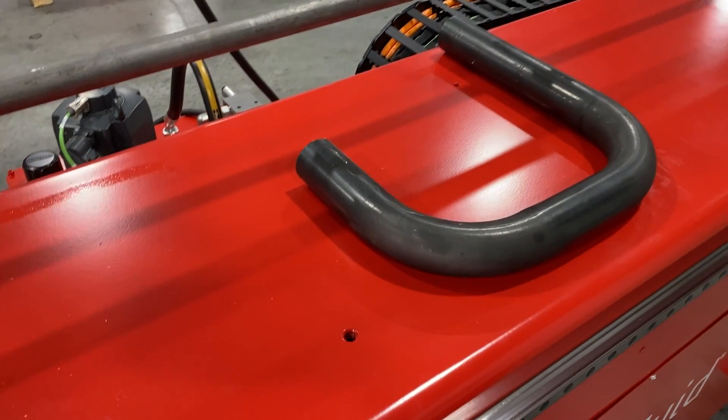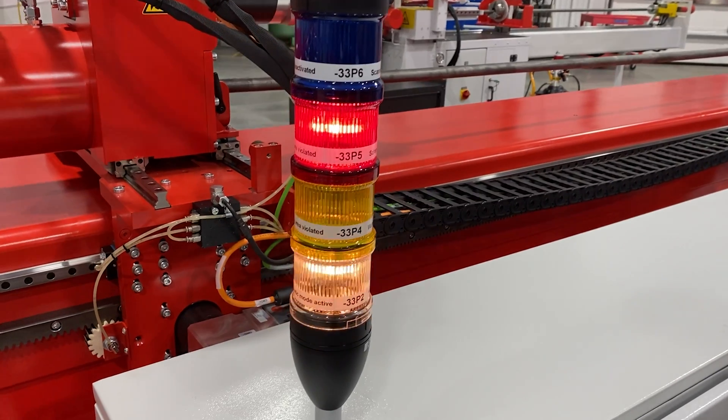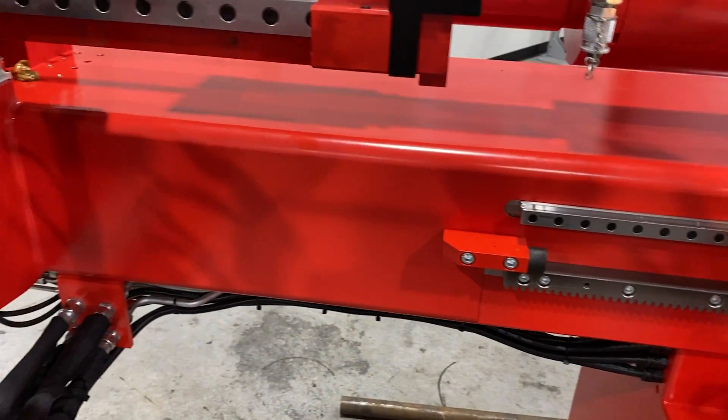How big a tube can we bend with this machine? It's really exactly the same capacity as the other machine. It will do two-inch schedule 40 pipe in the pipe arena, and it'll do up to three-inch OD tubing for the exhaust guys.